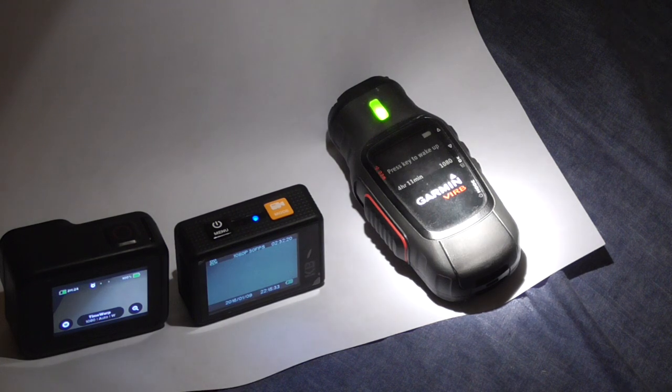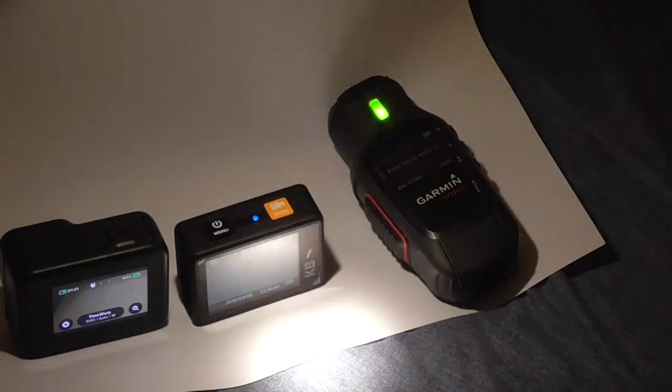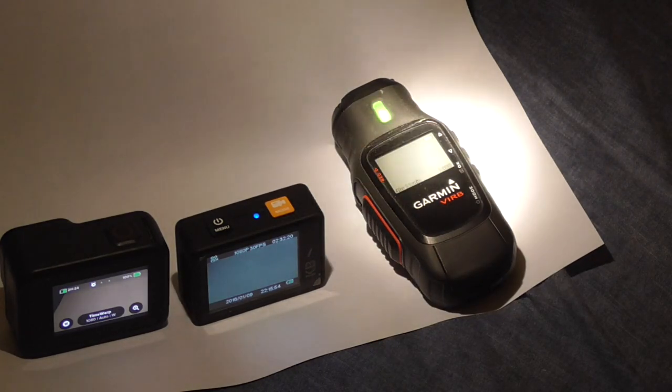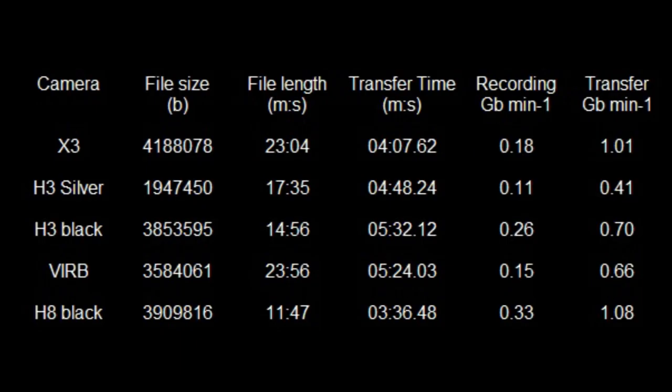Three of the cameras under review have a screen for helping with alignment. I'm using a torch here to show that the Garmin one is asking me to touch a button to wake up the screen. The reason is that the Garmin doesn't have a backlight. You can see it's showing an A3 sheet of paper in front of it, while the other two cameras can clearly see the sheet. No backlight — not good. I've also put a table together showing the cameras, file sizes, and file lengths. The Hero 8 Black has quite a large file size for under 12 minutes of recording time.